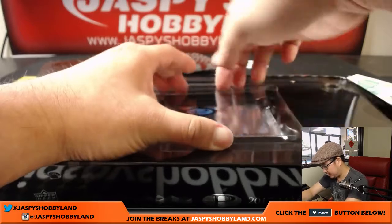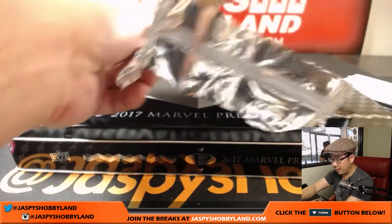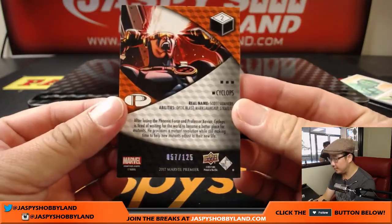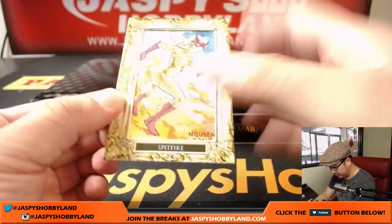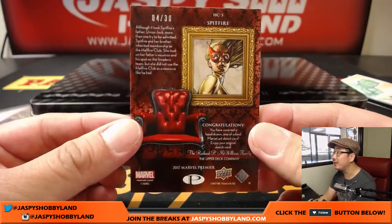Now there's one more sketch card in there — two sketch cards per box, pretty strong stuff. Even the base cards could still have sell value; some of the lower-numbered ones could get you a lot on the secondary market. But here's Cyclops, 57 out of 125. I haven't seen this before — all these top loaders are splitting. So there's Cyclops, and I've not seen one of these before — look at this. Spitfire, already kind of framed for you, 4 out of 30. Wow.